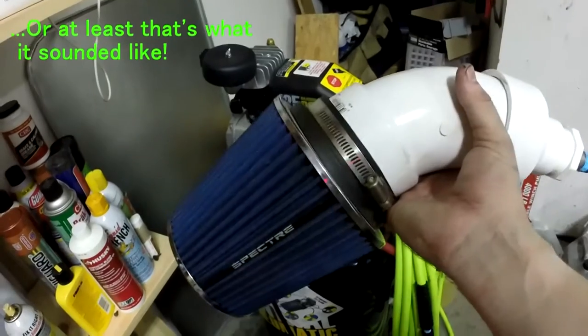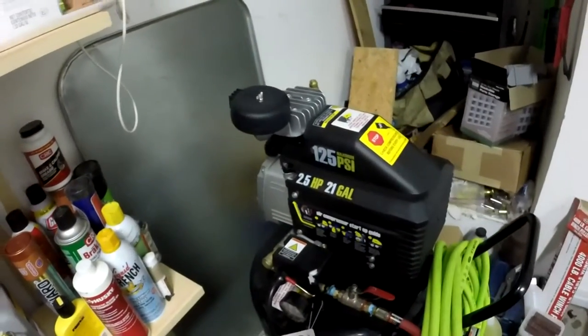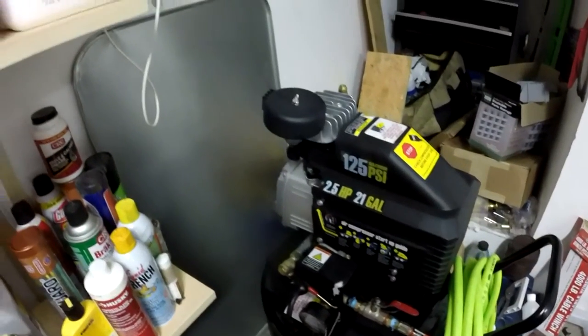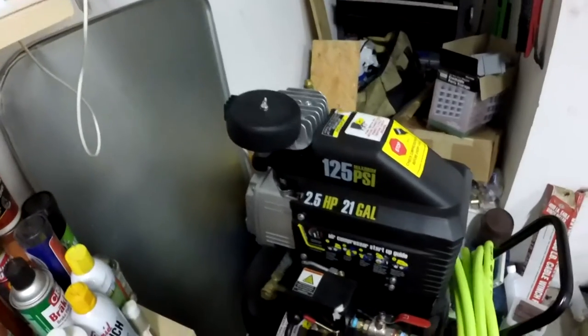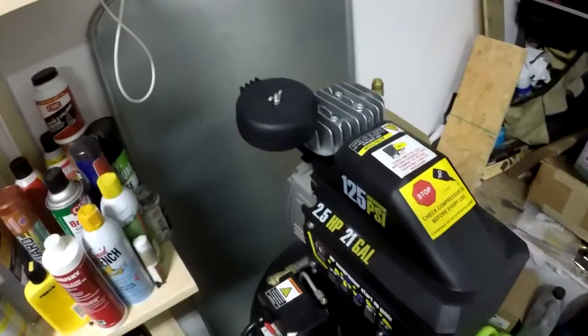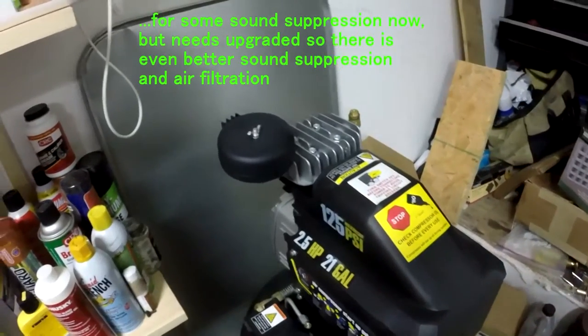So I put the old filter back on. I'm currently looking at some options — I know there are some steel ones with decent filtration and airflow, but they're pretty expensive, so I may hold off. This thing is doing good for now, so we'll see how it goes.